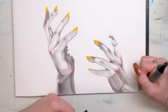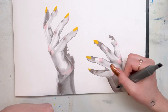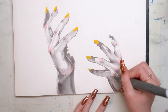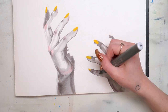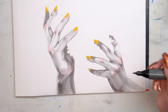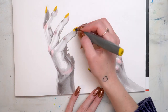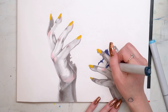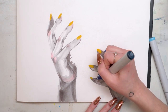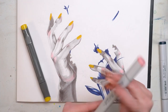Hands can be really tricky. One tip I have for drawing hands — even though I don't consider myself an expert — is to really start by breaking it down into basic shapes, and try not to forget that hands have more of a thickness to them than you would think. A lot of times when people draw hands they end up being too flat, so you want to make sure that you get the side of that hand as well. Little tip for drawing hands.